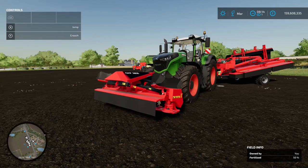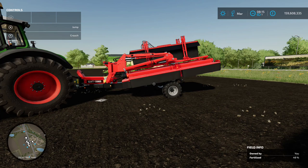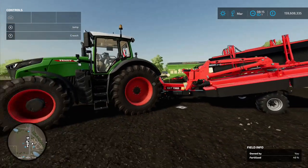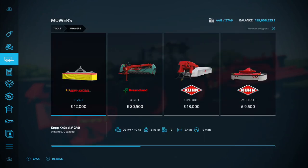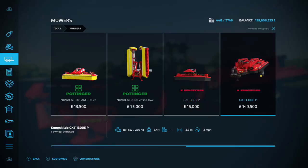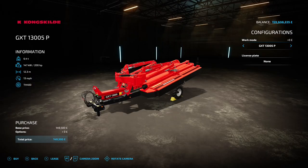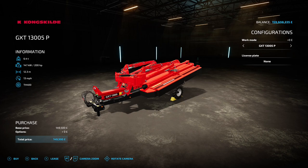Next we've got the Kongskilde GXF 3605 P on the front and the Kongskilde GXT 13005 P on the back - these are mowers found under Mowers in the shop. The front one costs 15 grand with no options. The rear one has one option that adds swathing capability for an extra 15 grand, so it's 149.5 grand standard.